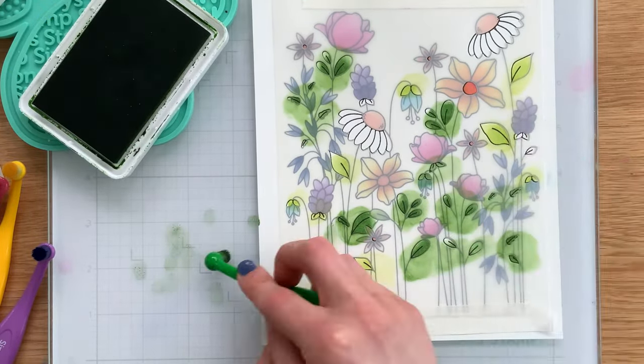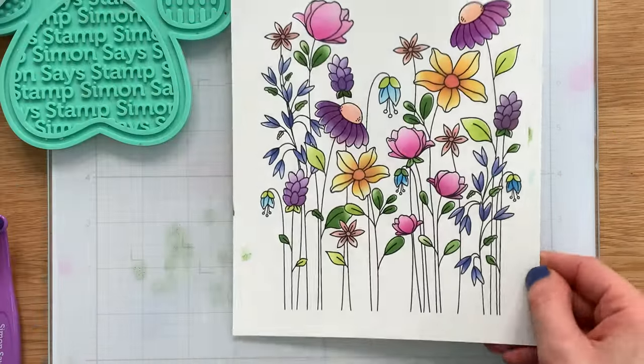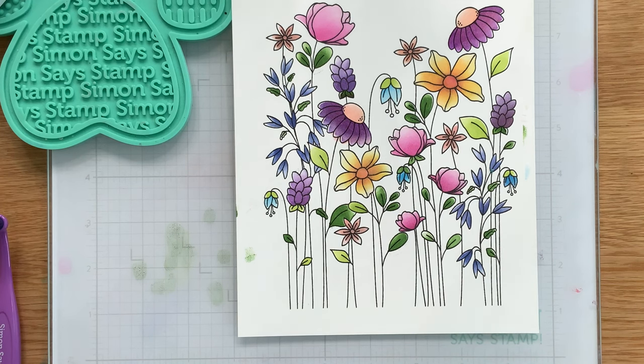I can remove the stencil now at this point and reveal that the entire image has been completely colored and has a beautiful, soft ink-blended finish.